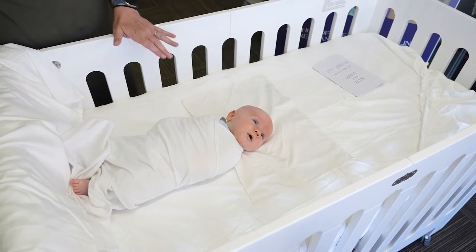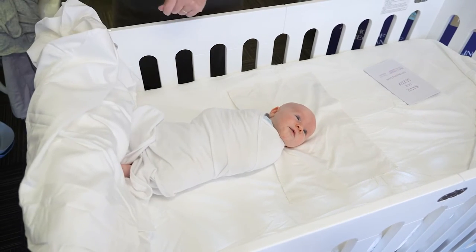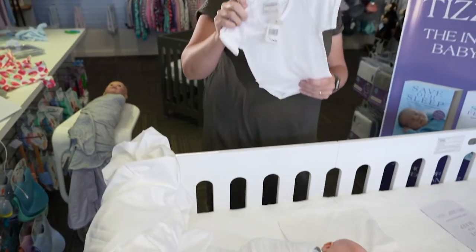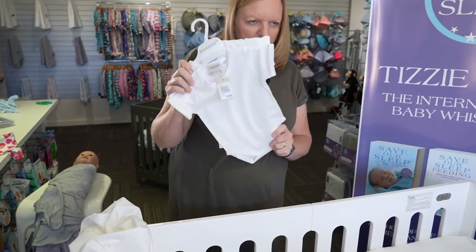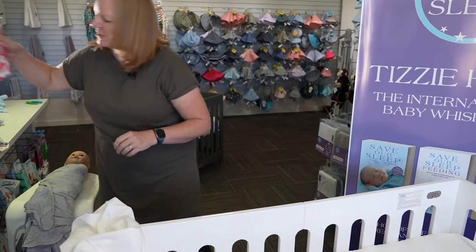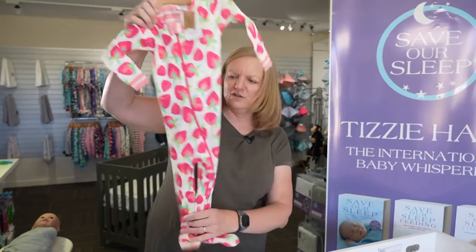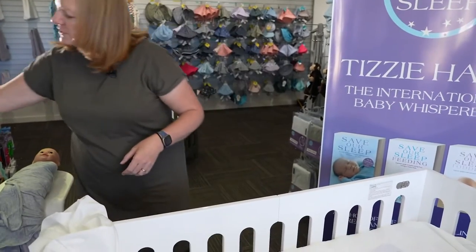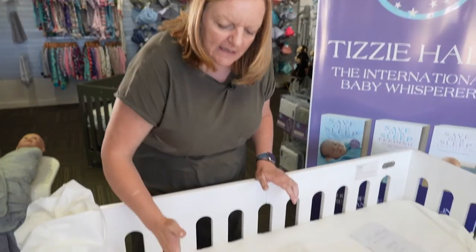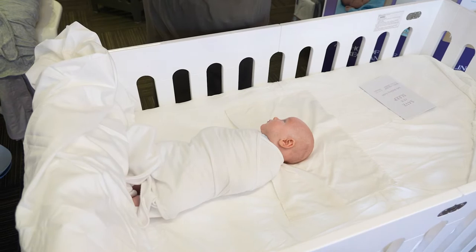Because Mac is five weeks old, we would have him in a bodysuit, and then we'd have him in a baby grow as well. You wouldn't use a singlet that comes to the waist, because it can ride up and irritate. So we always use the bodysuit with the buttons underneath.